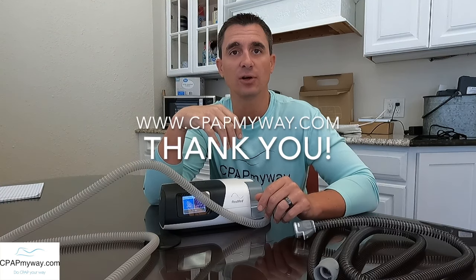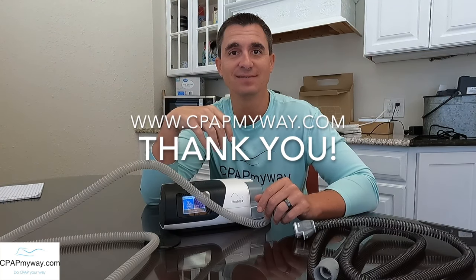Hopefully you found the information handy. I would appreciate the thumbs up if you did. If you want more info, subscribe and comment with any personal experience you've got or questions that I might expand on. Thanks for watching.